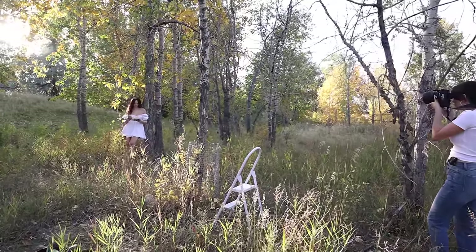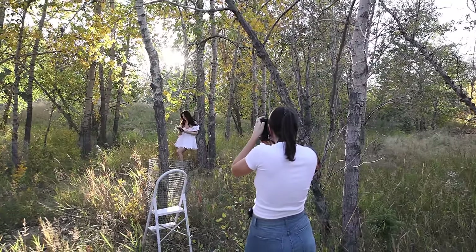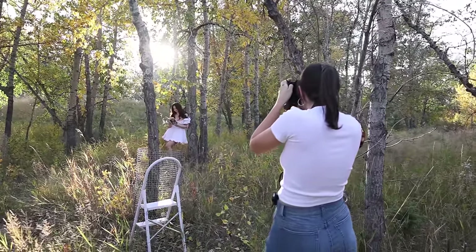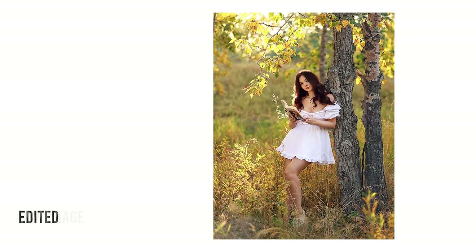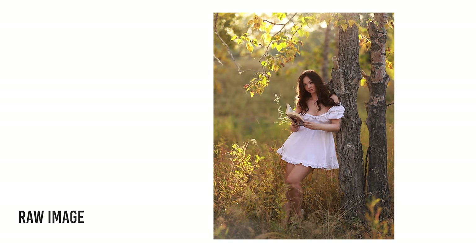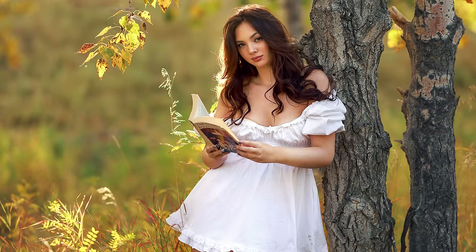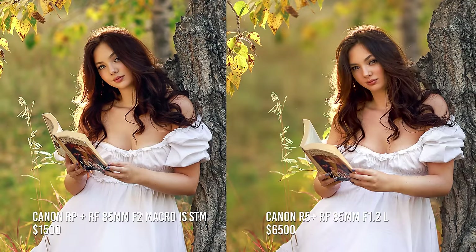For this next shot I'm using the different bodies again — the RP with the f2 and the R5 with the 1.2 — comparing the full body shot. I got my model to lean against a tree in a nicely backlit spot. The further you stand from your subject the bigger the depth of field becomes, so you get less background blur and bokeh. You can still see the difference between the f2 and 1.2, but it's not that much.